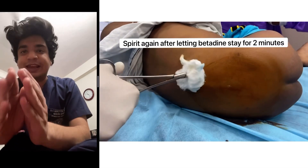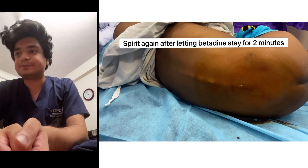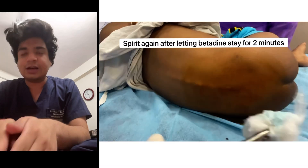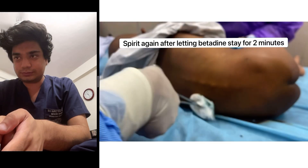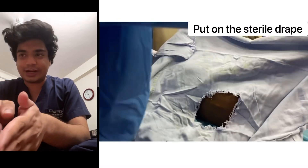Always make sure you let the betadine stay for at least two minutes before applying the spirit again. After cleaning the local area to avoid infection, put on a sterile drape on top — this is me putting on the sterile drape.